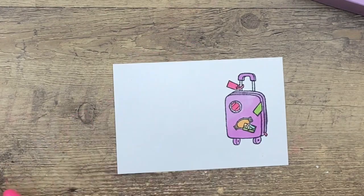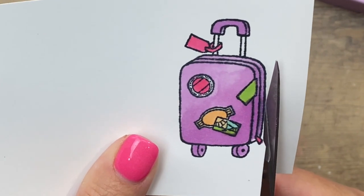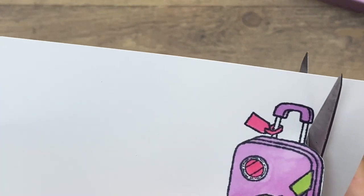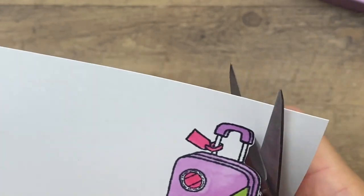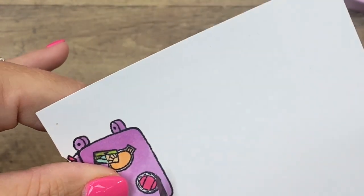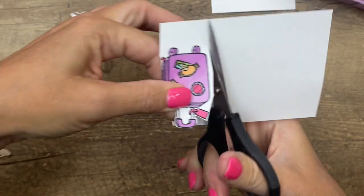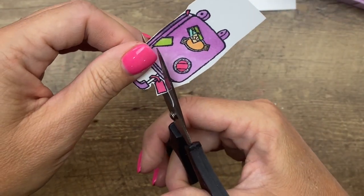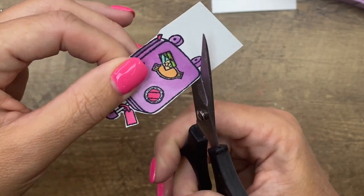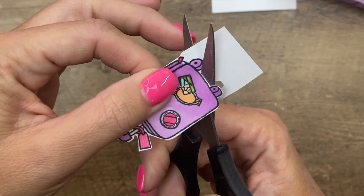This does not have a matching die unfortunately, so we're going to have to do some fussy cutting. Grab your little Paper Snips — these are Stampin' Up small little scissors and they're fabulous; I encourage you to add them onto your next order, they're only ten dollars. They are just perfect for fussy cutting — they help you get into those nooks and crannies. Cut off the majority of your cardstock as you move and stay right on the outside of that black line. Use your opposite hand to turn your paper.